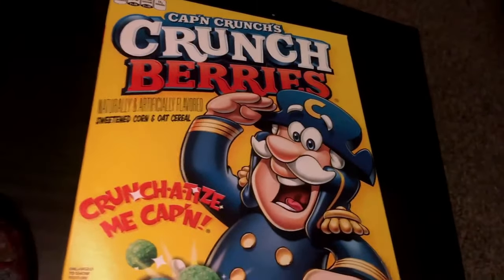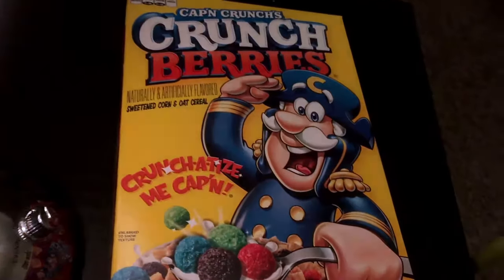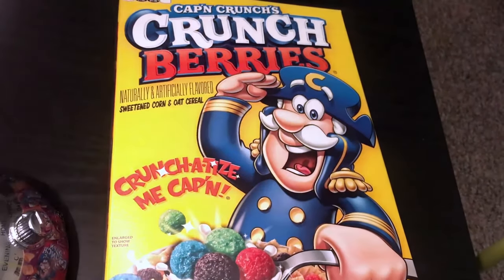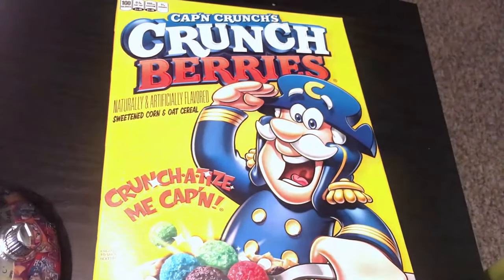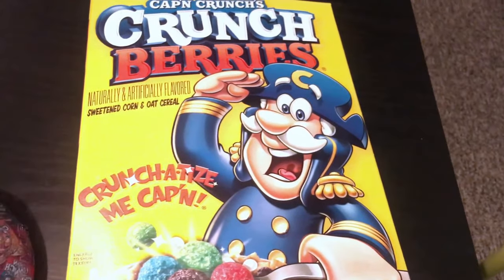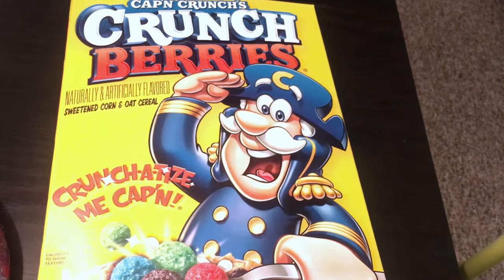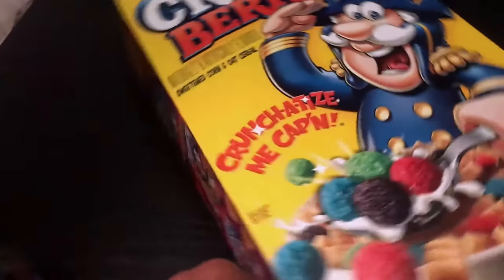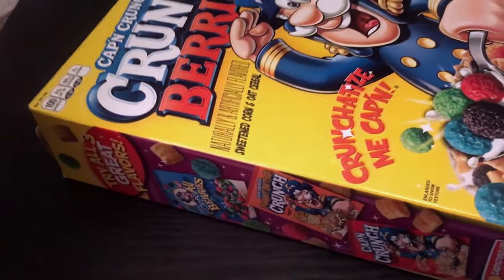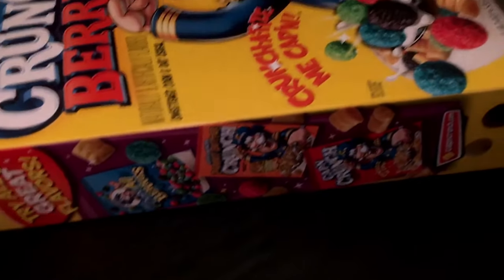So this is the box. I've been introduced to this cereal ever since I was little — it was something I really liked to eat in the morning. This is honestly one of my favorite cereals. On the side of the box it lists all the calories and nutrition info, and the other side shows the different flavors of Captain Crunch.